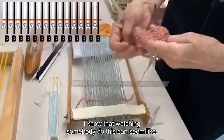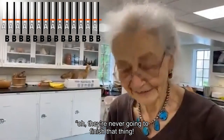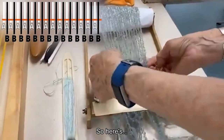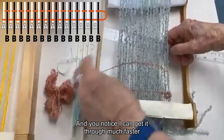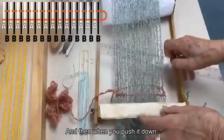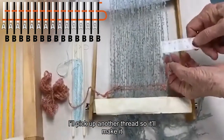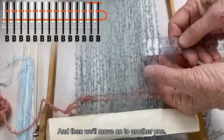I know that watching somebody do this can seem like they're never going to finish that thing — but I work on many things and I do finish. So here's putting the butterfly through. You notice I can get it through much faster by making it into a little butterfly. And then when you push it down, I'm going to pick up another thread to make it more visible and show you.